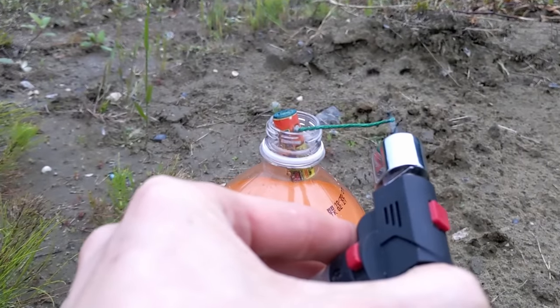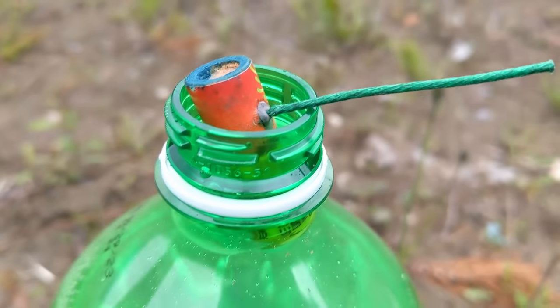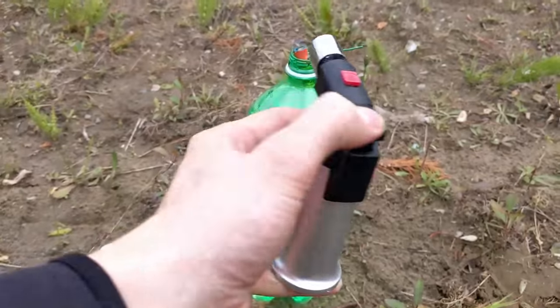This should hopefully be really awesome. Alright, 3, 2, 1, zip firework inside Orange Fanta. Oh yes guys, there it goes. This right here is going to be insane.